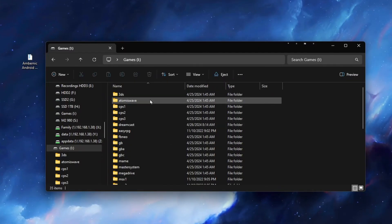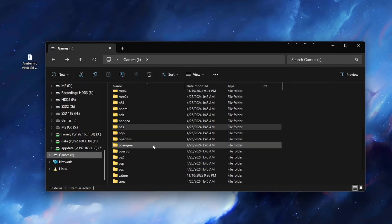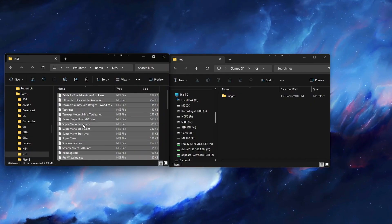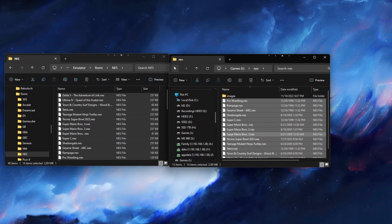Now on the SD card, it should look like this, with all of the different folders for different systems. You can now drag and drop your ROMs into these separate folders. Once you're done doing that, the SD card setup is finished and we can move on to the frontend setup.